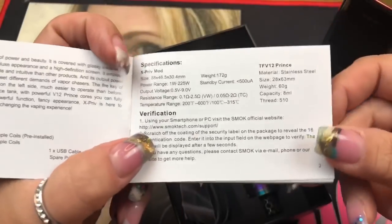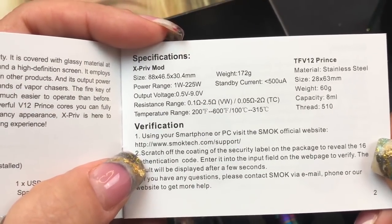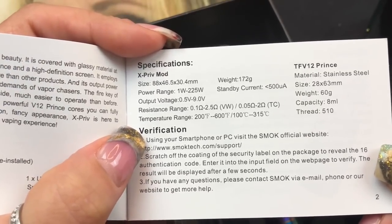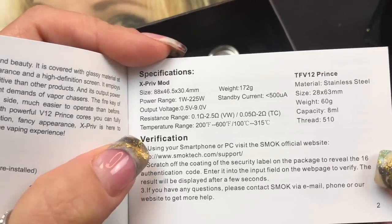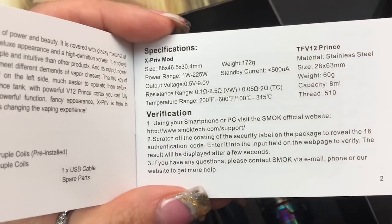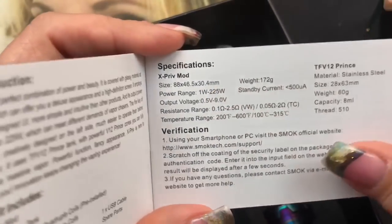Here are the specifications. The resistance range is 0.1 to 2.5 ohms in variable wattage and 0.05 to 2 ohms in temperature control. Temperature range is 200 to 600 degrees Fahrenheit and 100 to 315 degrees Celsius. With the bubble tank it holds 8 milliliters of e-liquid - I love these Prince tanks. It goes from 1 watt to 225 watts.